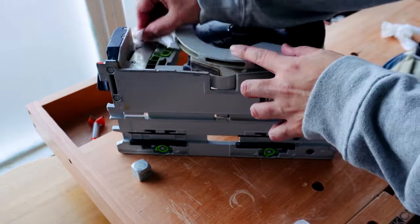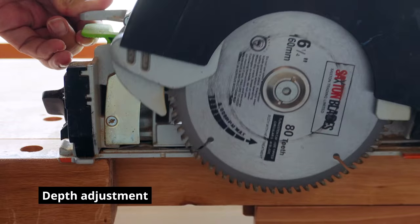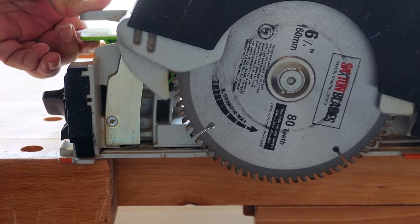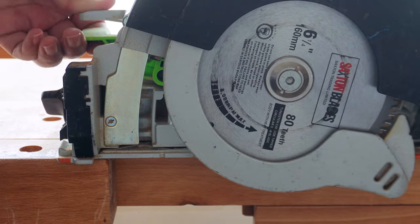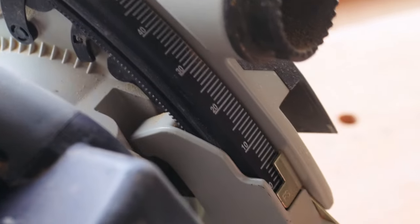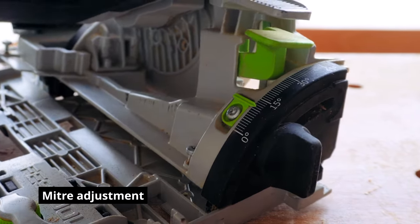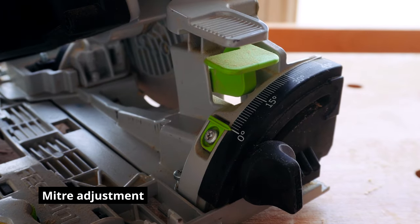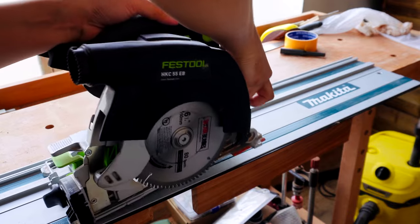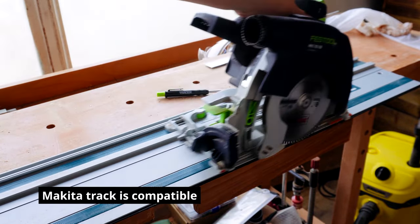This model is the HKC55 EB Basic. It has all the functionality of their more popular plunge saw model, but at a lower price point. It has all the classic Festool quality-of-life features and is generally very intuitive to use, with depth and angle settings easily adjustable. It just goes to show that if you hunt around for second-hand deals, you can find a gem like this one. The main draw of this model is that it can be used with my Makita track. All in, this gives me the utility of a plunge saw and the thrill of owning a Festool, all for around £200.